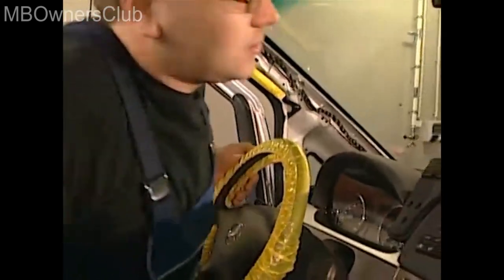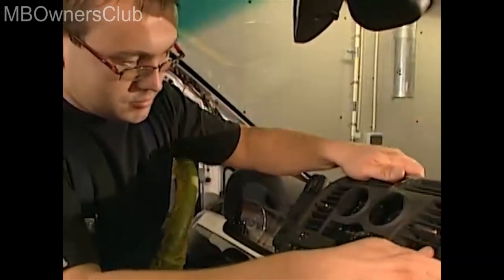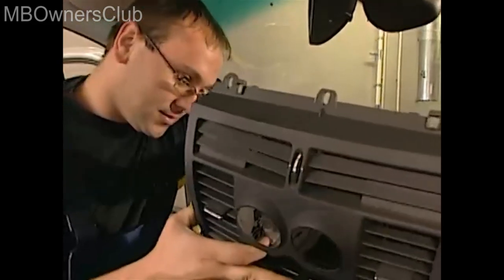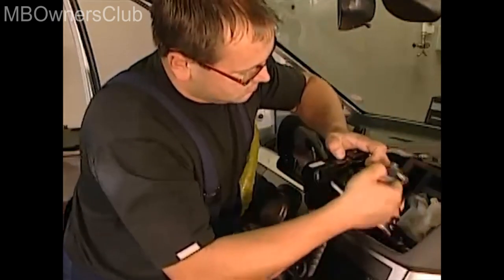In the next step, remove the air nozzle in the middle. You need to remove five screws: two on the left, one in the upper middle, and two on the right. Then disconnect the connector. Next, remove the electric wiring for the control and operating unit from the guides. Now you can take the control and operating unit out of its holders and disconnect the connectors and remove it.